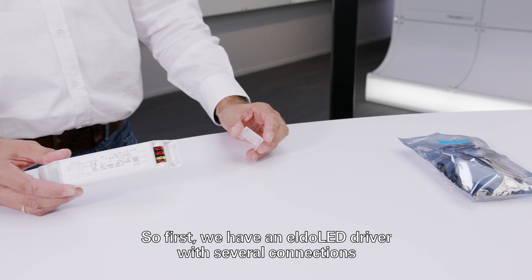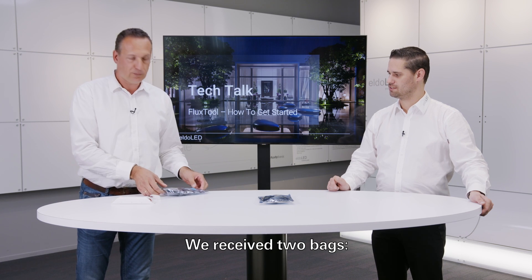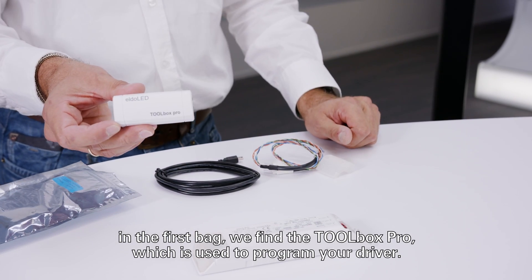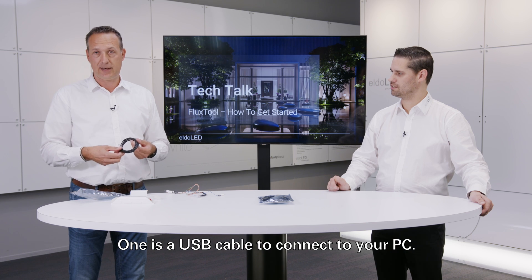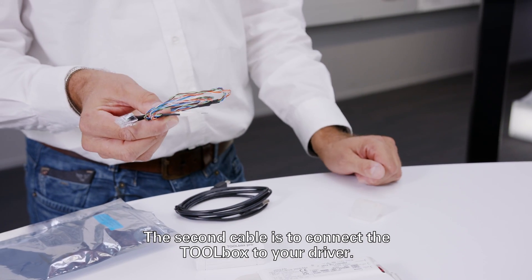First we have an Eldered driver with several connections. Then we receive two bags. In the first bag we find the Toolbox Pro, which is actually used to program your driver. There are also a few cables in the box — one is a USB cable to connect to your PC, and the second cable is used to connect the toolbox to your driver.